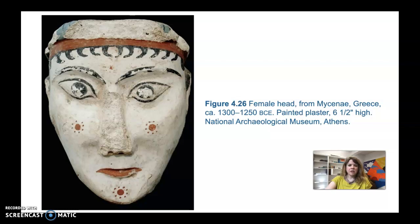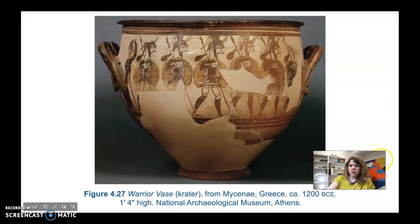They think this was part of a full life-size statue, which is very rare as it's not commonly found on the Greek mainland. The last piece we'll cover is the Warrior Vase, or crater, from Mycenae, Greece, 1200 BCE — about a foot and four inches high.